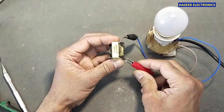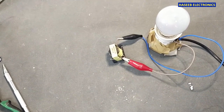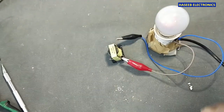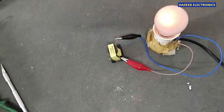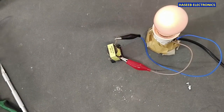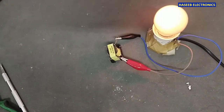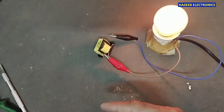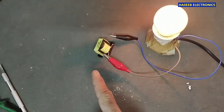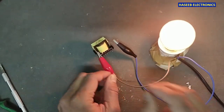Now I am using a 100 watt series lamp and I will connect it to power. It has started to glow slowly and will start to become bright, and the core will start to heat up. Don't touch the core or the transformer because at this time live electrical voltage is present. It will take just one to two minutes.